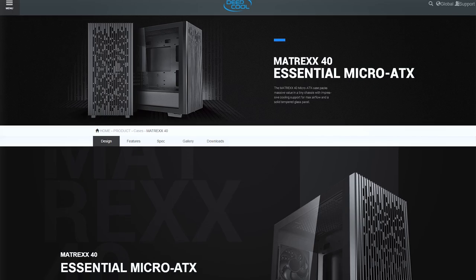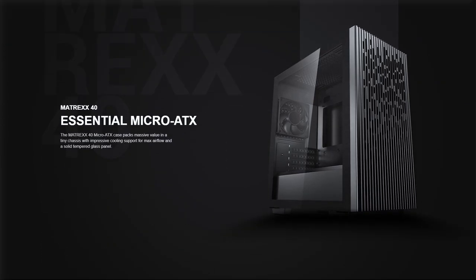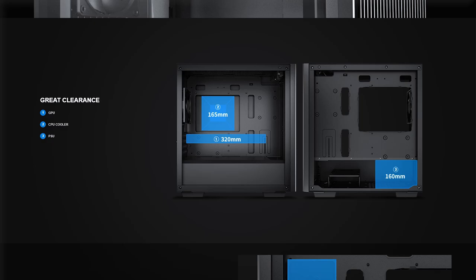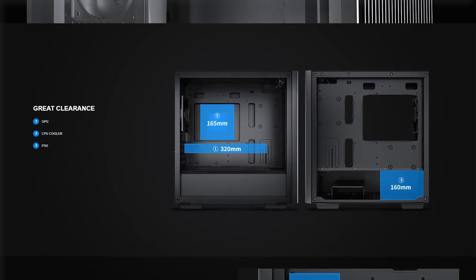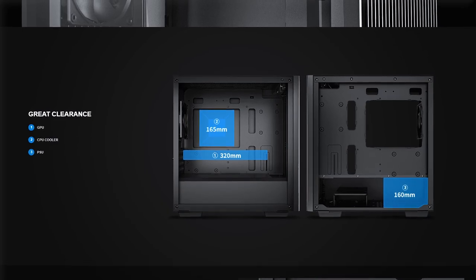It can also fit a 320mm long GPU. Some of the newer GPUs are a bit longer than this, but the majority of GPUs will fit within that 320mm of space.